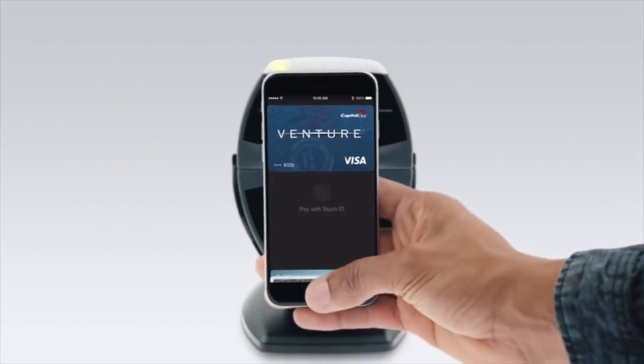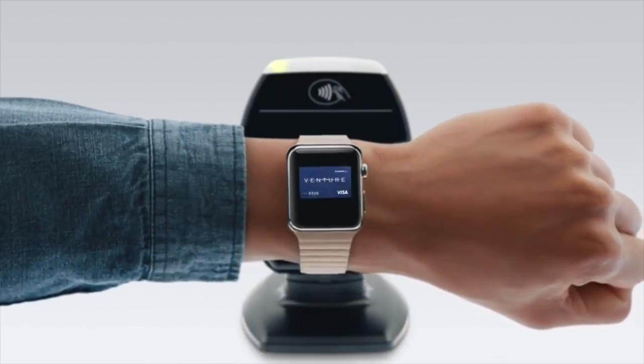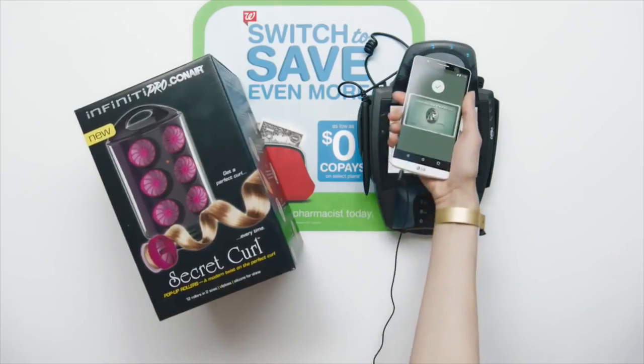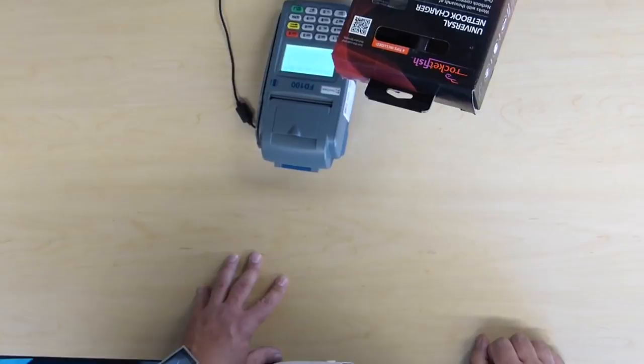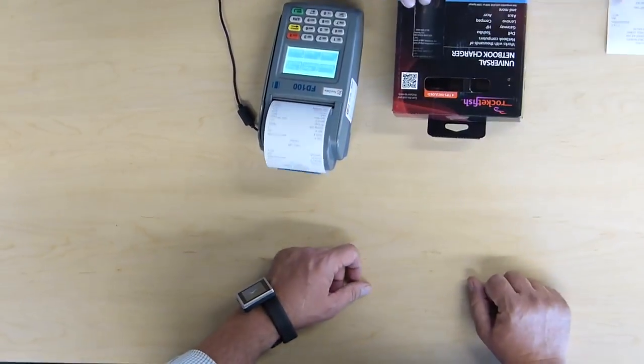Mobile payments are currently being adopted at a very slow rate. Our smartphones have the technology, but retailers are slowly gaining the necessary hardware for us to be able to use Android and Apple Pay. Our watch uses a technology called Magstrip Emulation, which replicates traditional credit card signals, allowing you to use your watch for payments anywhere a credit card is accepted.